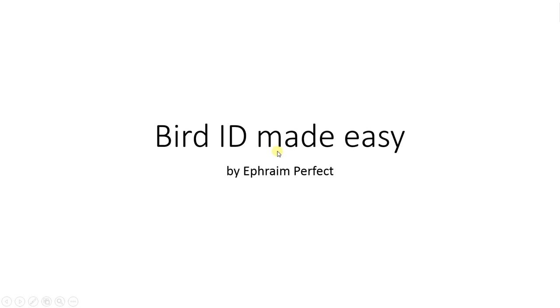Hello, and welcome to another Bird ID Made Easy with me. This time we'll be looking at autumn acros, so looking at Reed Warbler, Marsh Warbler, and Blythe's Reed Warbler.